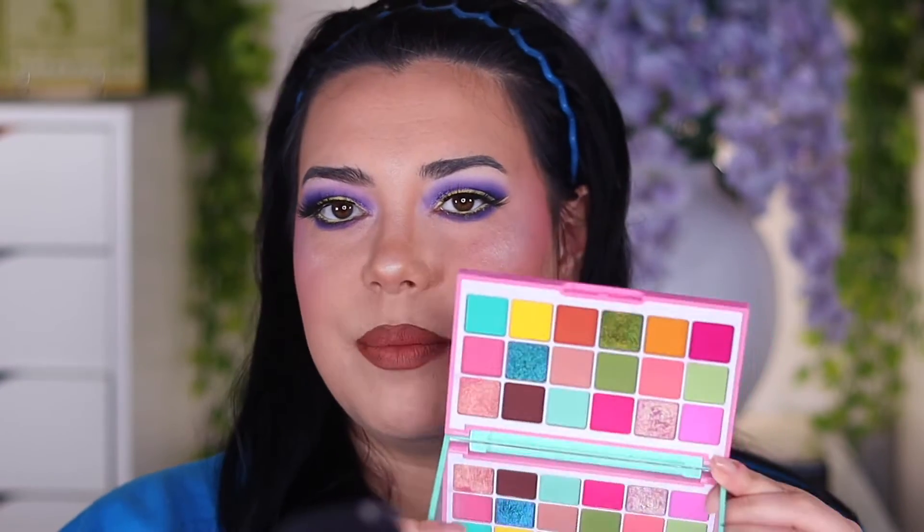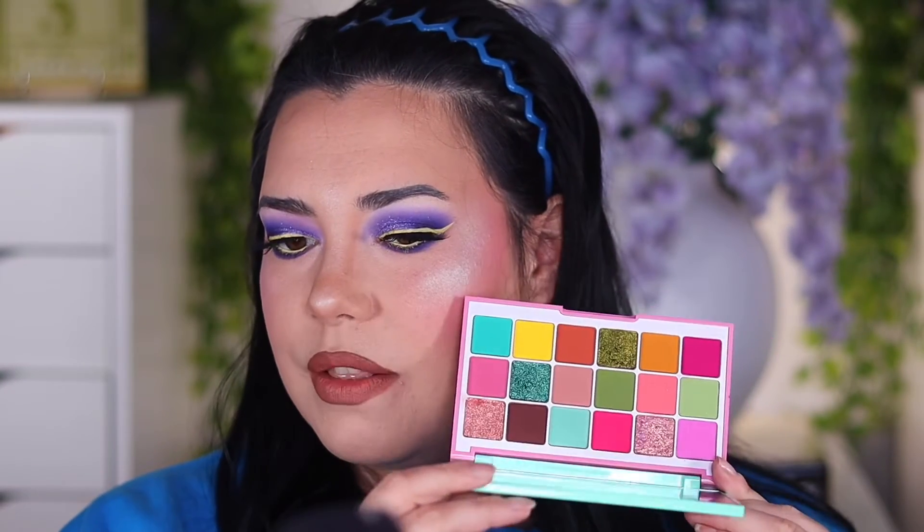We're going to be doing the tutorial portion, and just to give you guys a sneak peek of the Butterfly Vibes palette — this is what it looks like. I will have a separate video coming up on this palette, so keep an eye out. Without further ado, if you're interested in the eye look I have on today using the Juicy Blueberry Palette from Gimme Glow Cosmetics, just keep watching.